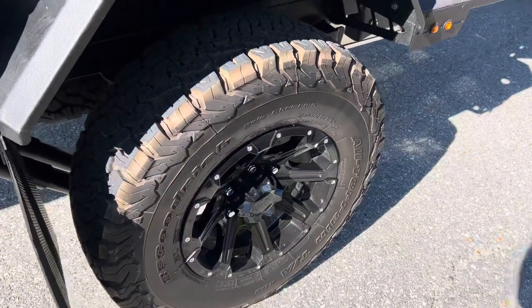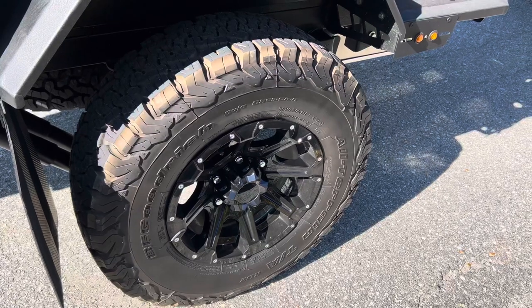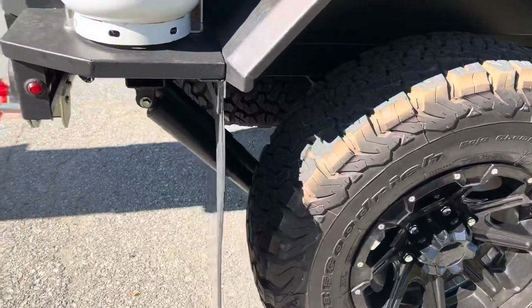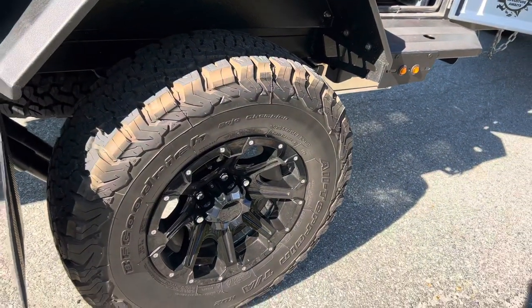I went with 30-by-9.5 R15 KO2s. I like a good reliable tire — even though it's just a trailer, it's nice to have a better tire for peace of mind. And then obviously a full-size spare underneath as well — that's a 30-inch by 9.5 R15.